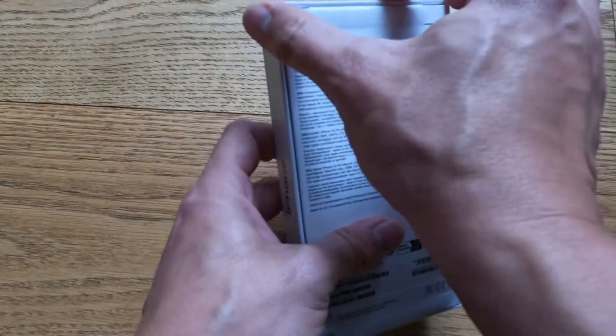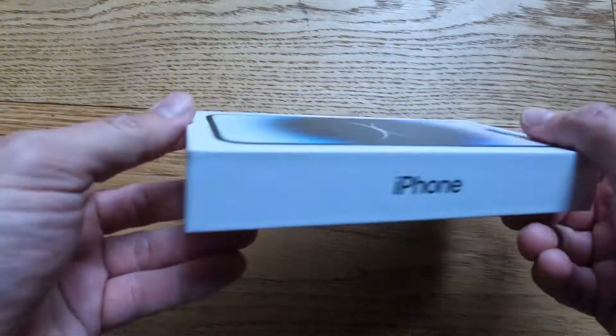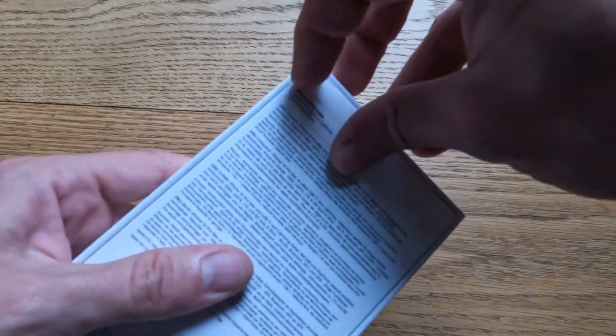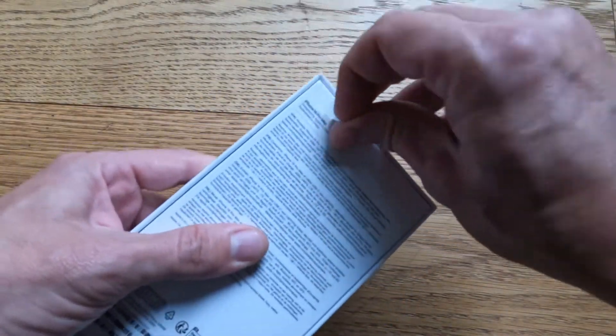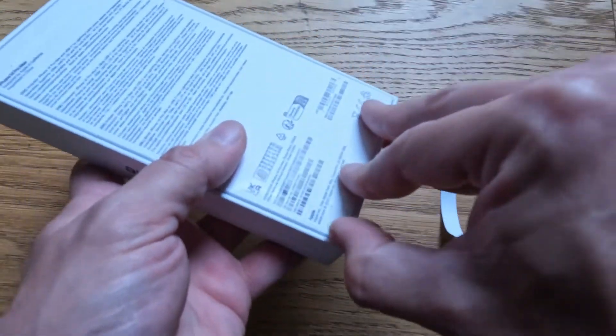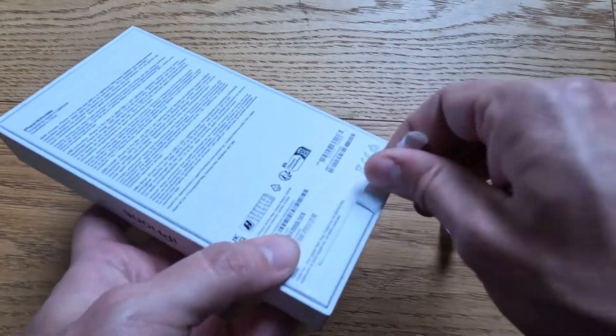Unboxing of the iPhone 14 Pro Max. Brand new, still intact up there. So let's take it apart. I'm upgrading from the iPhone 11 — literally just the basic 11.